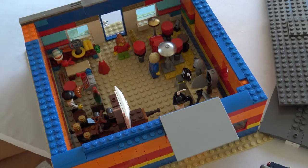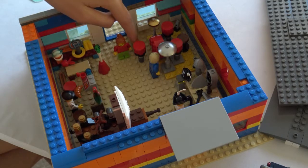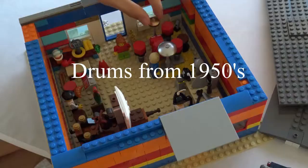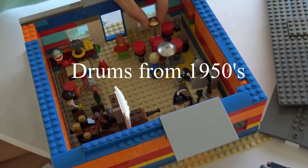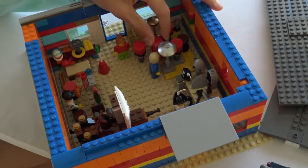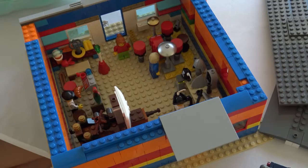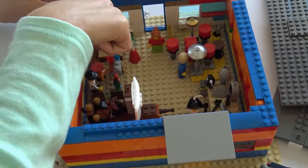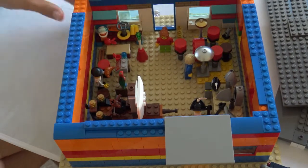When you walk inside, you are greeted by this golden fence piece. To your left is a drum kit — an ancient, olden-day style drum kit. And to your right are these old scuba diving equipment pieces.